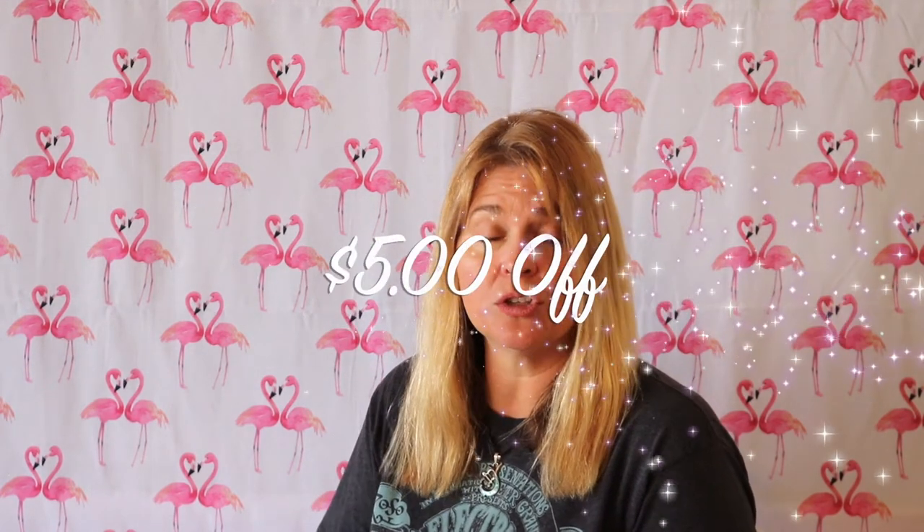Also, if you would like a $5 coupon code, you can use 'club5' — that's also in my description box. When you go on to BB Craft and you're checking out, you can just use 'club5' in the promotion section and it will give you $5 off. Thanks for watching, see you soon!